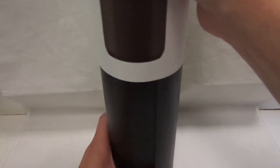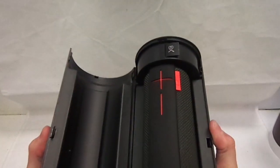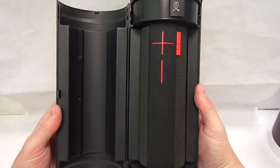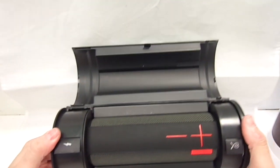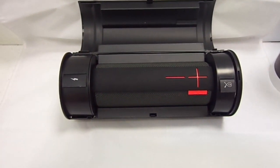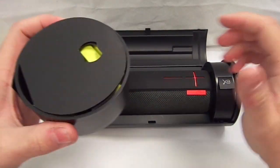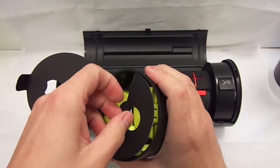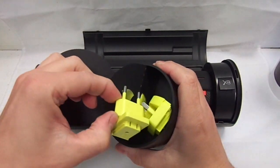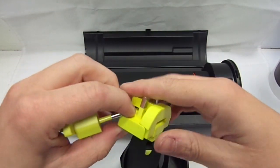So let's get it unboxed and show you what the actual speaker is like. It comes in this really nice box — you can pop it open. I will show you what you get with it first.